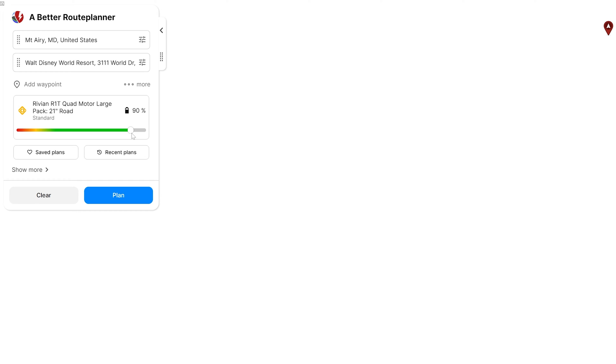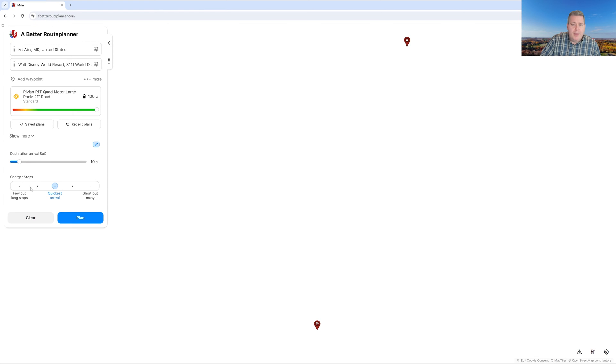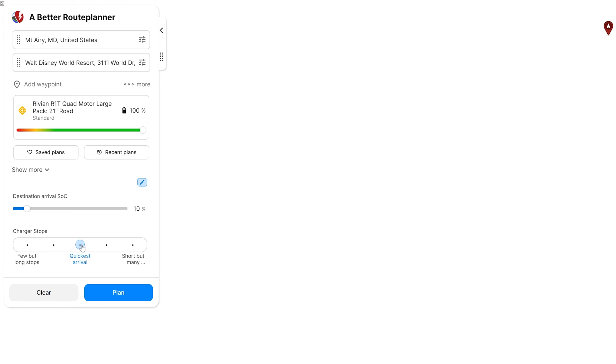It's got 90% selected for us, but I'm going to charge it all the way to 100%. I don't do that every day — that's definitely not good for the battery. However, when I'm going on a long road trip like this, I'm going to start out with 100%. Now we can select some different options along the bottom: if we want fewer but longer charging stops, by default it's going to give us the quickest arrival time. We can slide it the other way for short but more frequent charging stops. I'm going to leave this at the default.